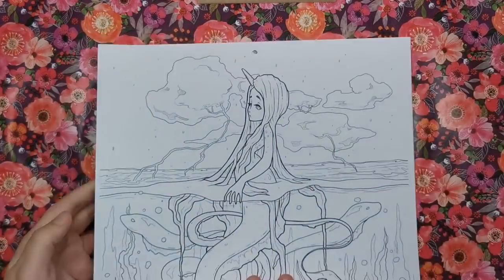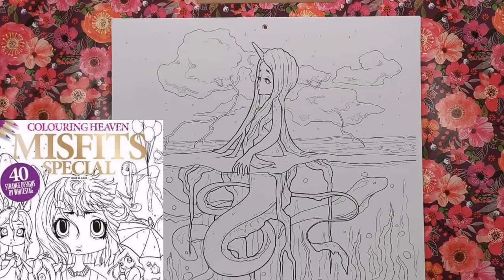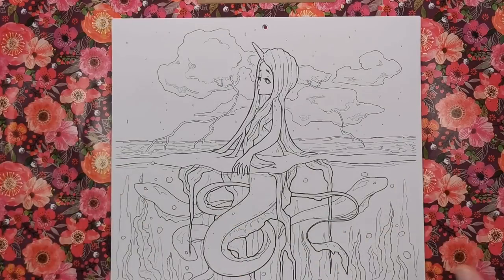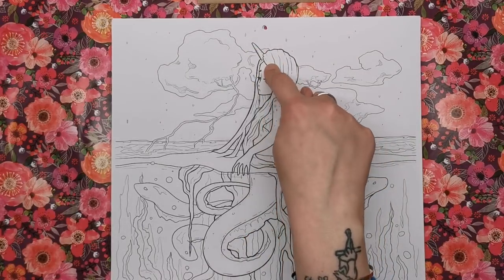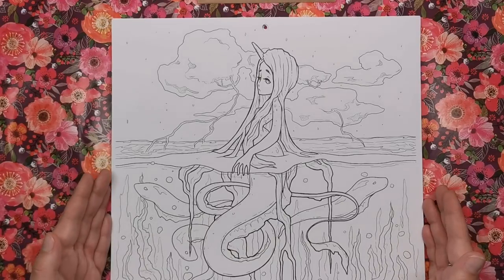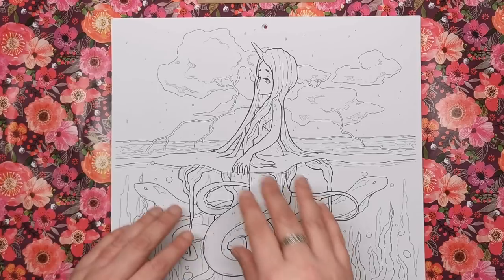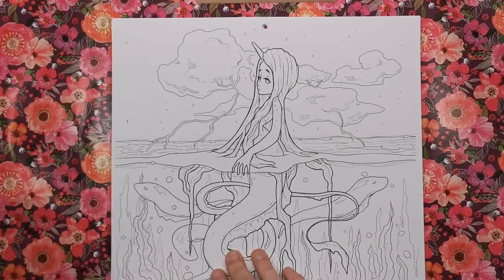For September we have a White Stag image from the Colouring Heaven Misfits issue. We've got mythology and fantasy running through the calendar — this girl looks like a mermaid even though she's got a unicorn or narwhal-type horn, and underneath she is part eel. You could imagine a deep mossy green for the water and a beautiful purpley-pink blue stormy sky above — loads of things you can do with that one.